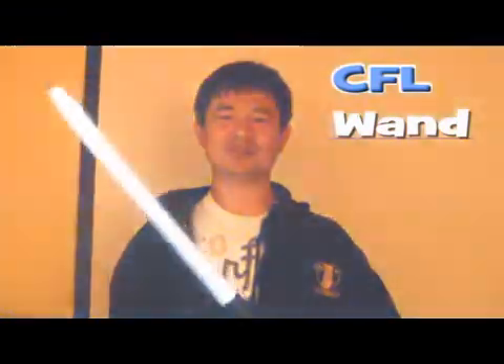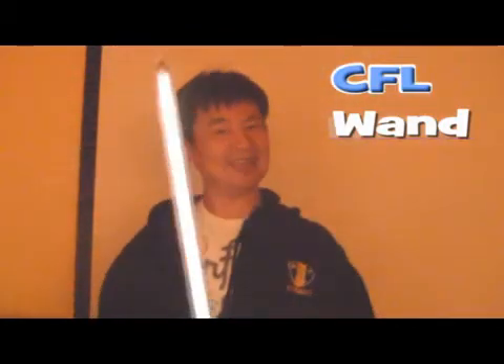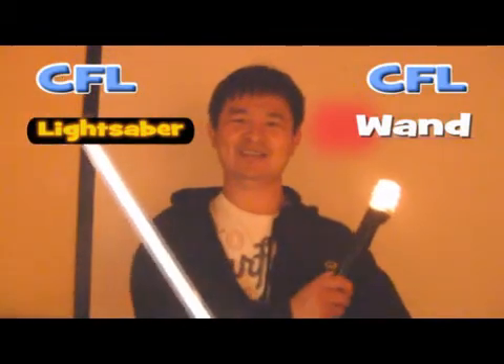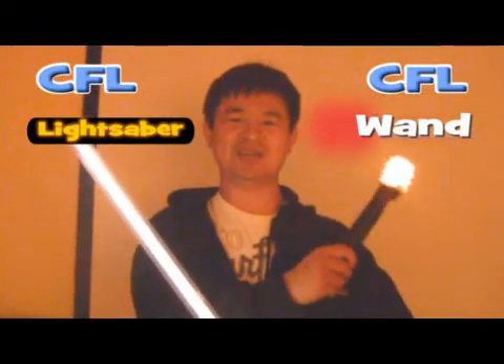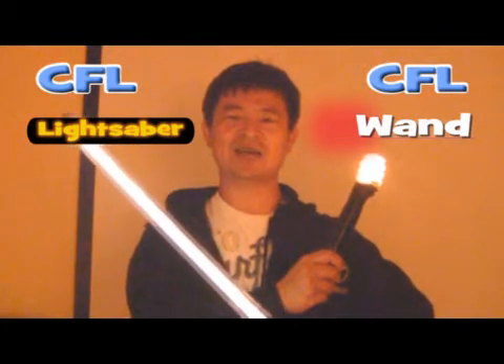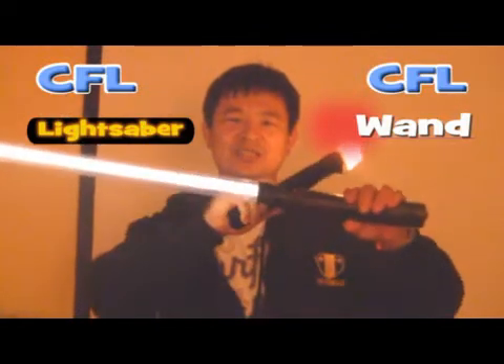And if you are a fan of Star Wars, do you ever want to make a lightsaber? You can! Click your option — a wand or a lightsaber. Both are made out of a compact fluorescent light bulb, and it's portable as you can see here.